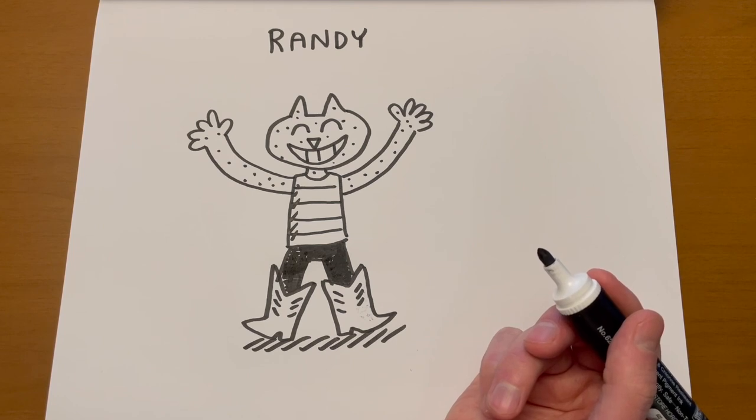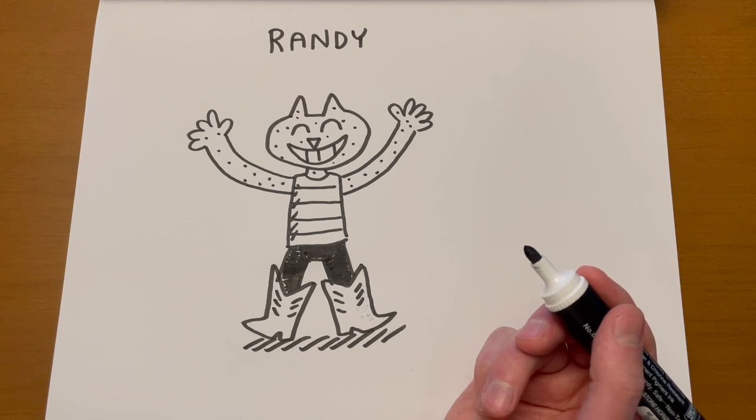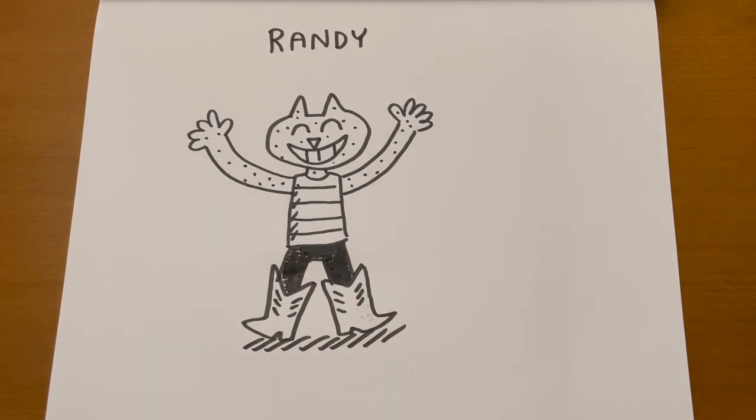And that's Randy — she's pink, you can color her in. She loves Venn diagrams and jokes. Anyway, that's how you draw Randy.